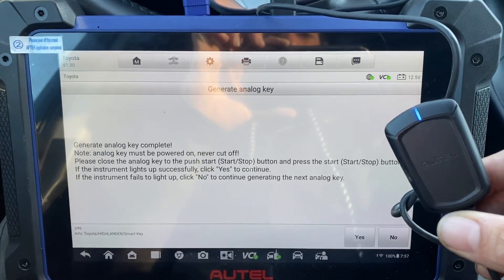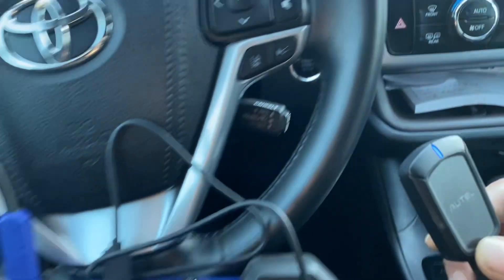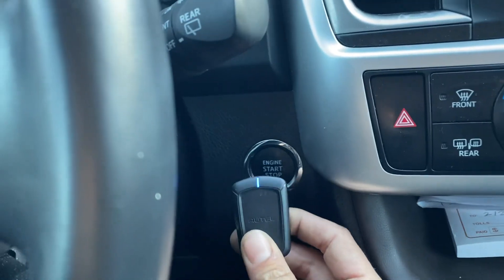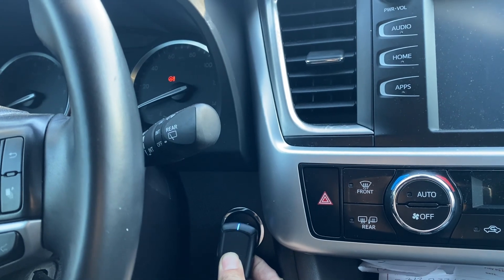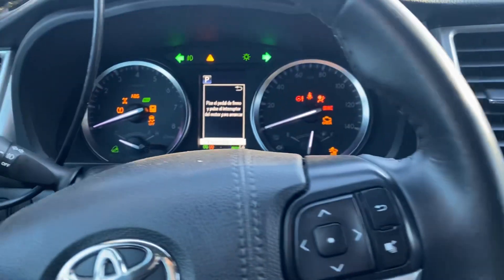Now we'll try to turn the ignition on. We'll take our emulator, press it up against the stop button. And our ignition is on.